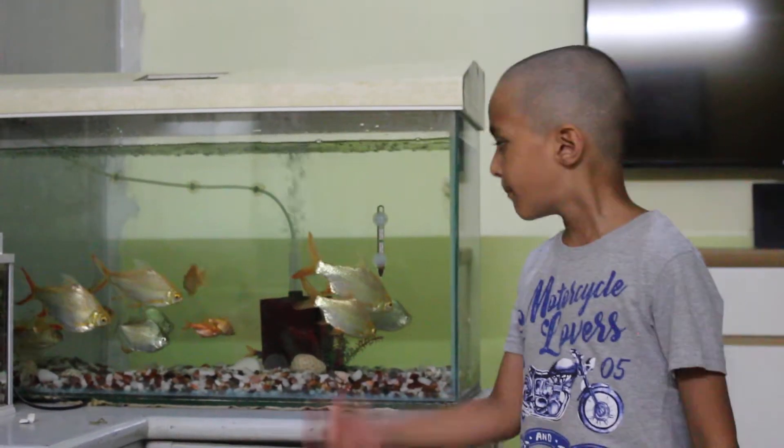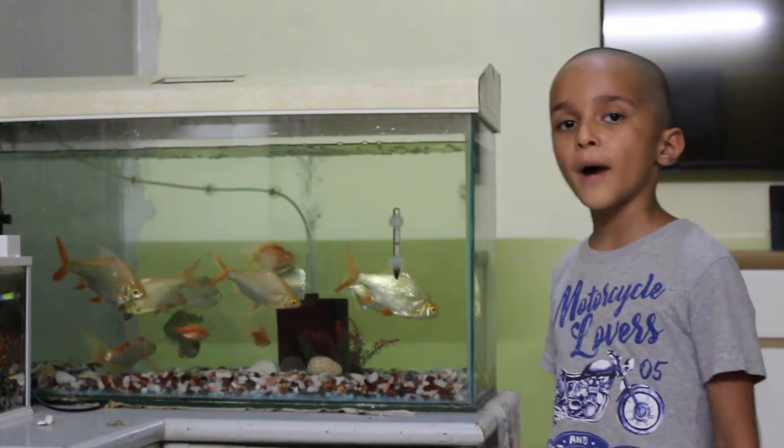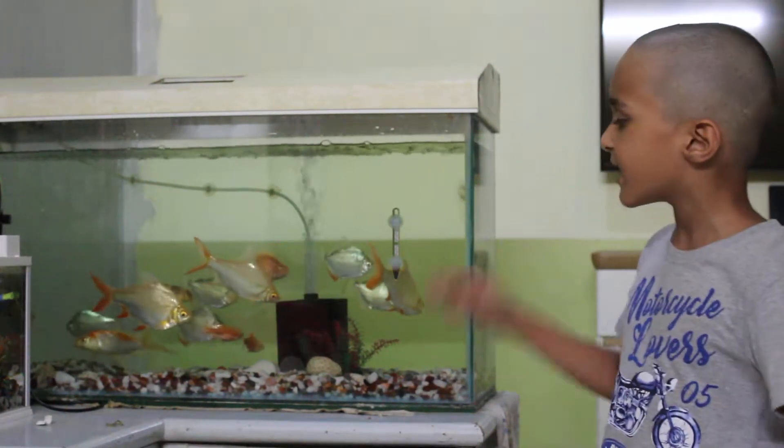Hey, what's up guys, welcome back to my channel, hashtag UJ. Today I will show some fishes in my fish aquarium. Here you can see this fish is the cidophil bar — the full cidophil bar in my aquarium.